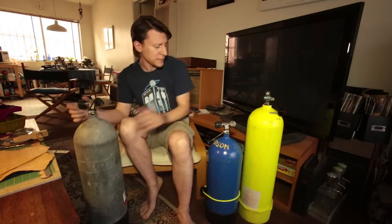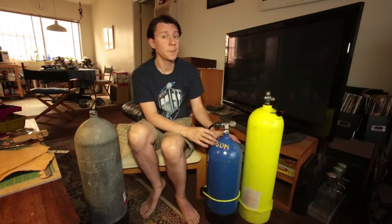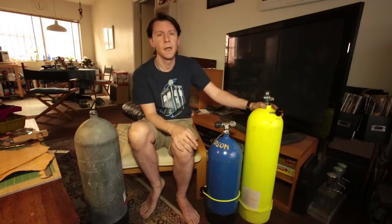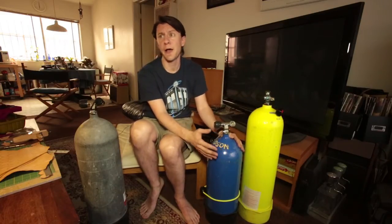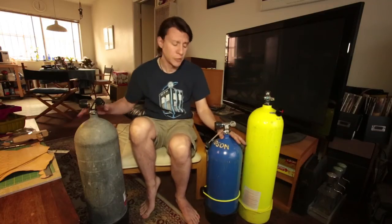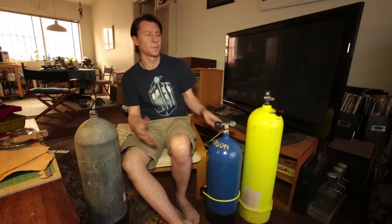You might ask, why don't I always just buy steel? Steel is about three times the cost of aluminum. My very first scuba cylinder was an aluminum tank and they roughly cost about $115 to $130. Whereas a steel tank you're going to be looking at about $350 to $400 depending on what size scuba cylinder you get. So that is a factor — you can buy three aluminum cylinders for every one steel.